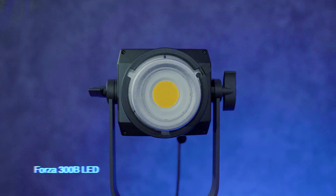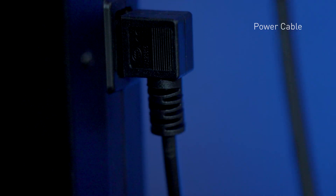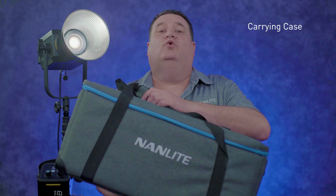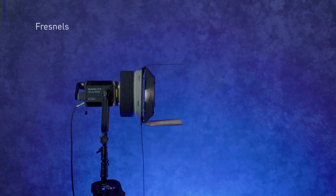When you buy the 300B, you get the 300B light, a 55-degree reflector, the power sled with dual battery option, head cable, power cable, remote control, and a carrying case to keep it all in. There are also many accessories available thanks to the Bowens mount — soft boxes, fresnels, reflectors, and more — all great options for this light.